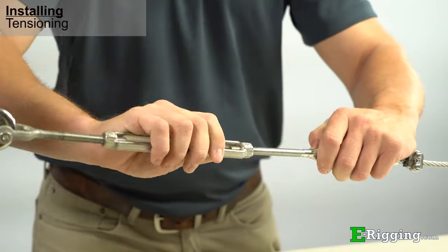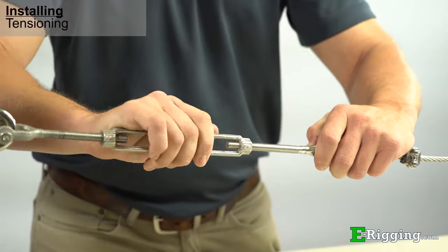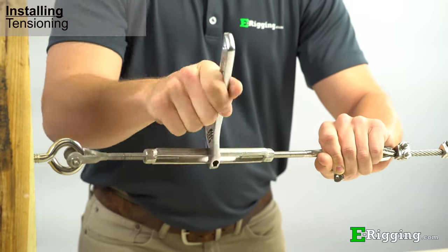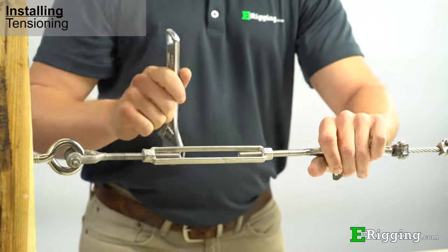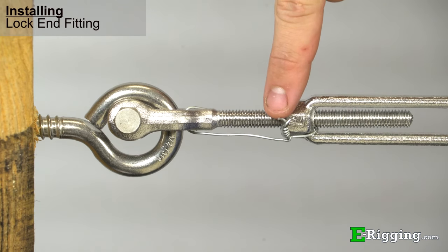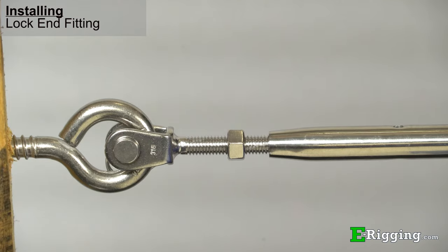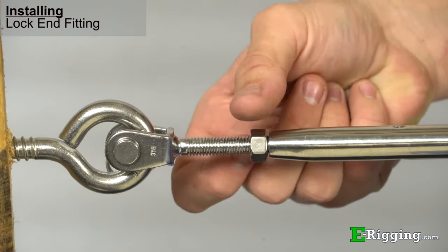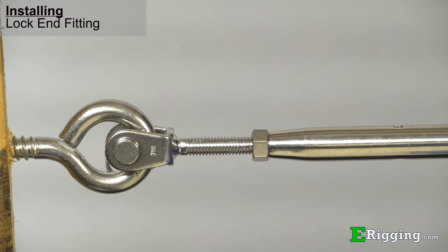To tighten the turnbuckle, you can either use your hand, a screwdriver, or a wrench to turn the body until your rigging assembly is tensioned to the desired point needed for your application. If your application will expose the turnbuckle to vibration, it is good practice to lock the end fittings from turning by using lock wire. This will prevent unwanted loosening over time. Your turnbuckle may also be equipped with jam nuts to prevent loosening; these can be used in non-critical applications but are not recommended for critical applications as they put too much strain on the threads.